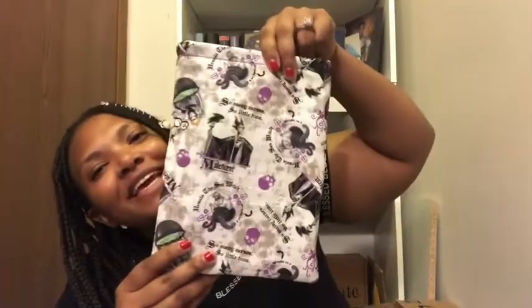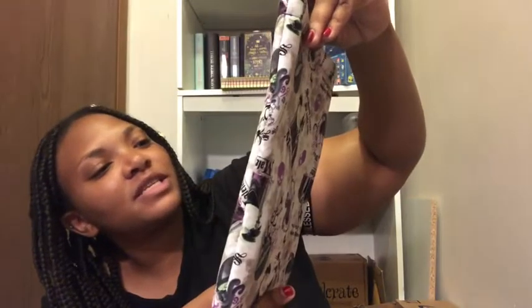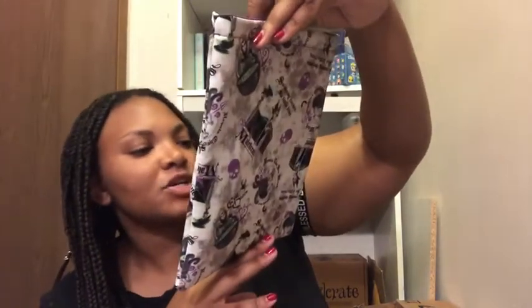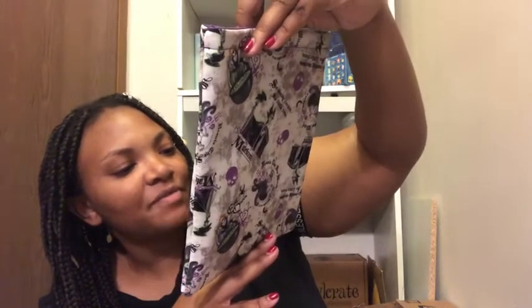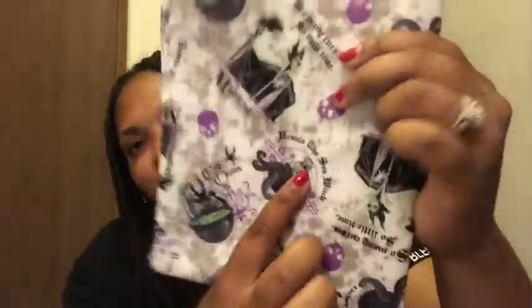We got a book sleeve with Maleficent and Ursula on it. It says 'So many curses, so little time.' Ursula the sea witch is described as 'a bit devilish.' This is my third book sleeve and it's great quality — inside it's purple. You've also got the Snow White evil queen on here, so you've got her, Ursula, and Maleficent. Really cute.